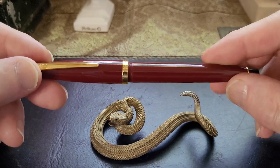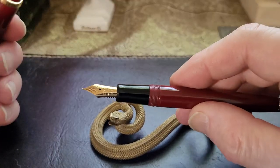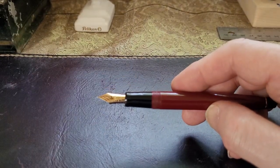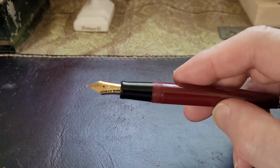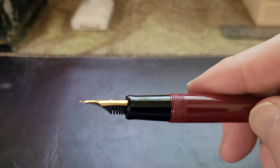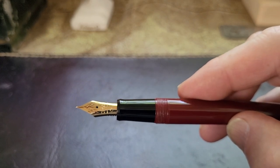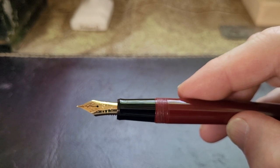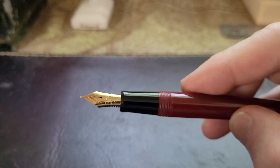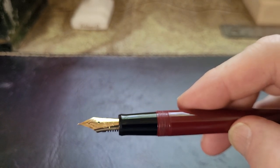The problem I have with Cross is it's so hard to find any actual information about who makes their nibs. I've heard lots of rumors - I don't know if Cross ever made their own nibs - but I can see them being made by another manufacturer and placed on the Cross fountain pen body. Another manufacturer I often heard referred to as a nib supplier for Cross was Pelikan. This doesn't feel like a Pelikan nib, though.